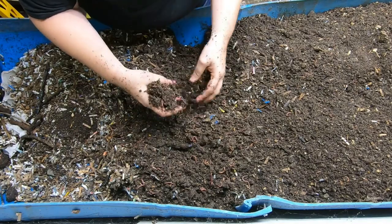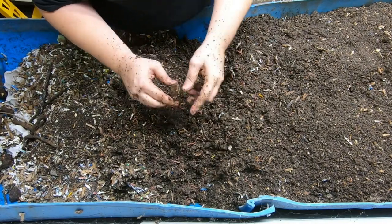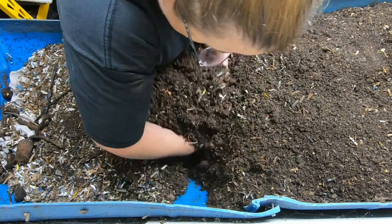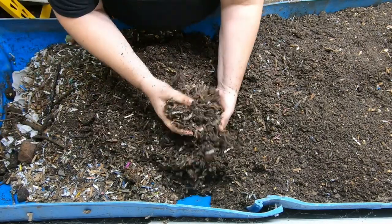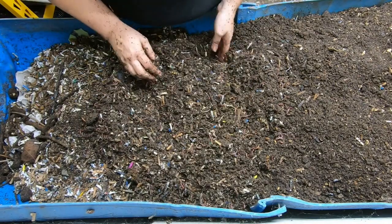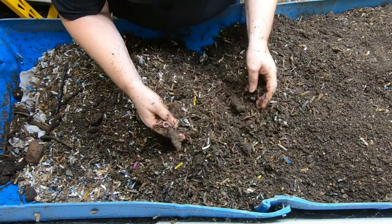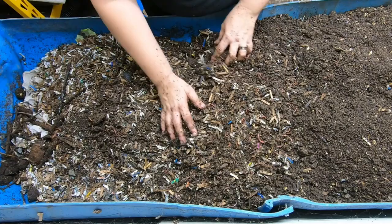The moisture is much higher here and the food content is higher — this is where the party is at. One of the things I love about this bin is I can totally literally get into it. It doesn't look like they got into that mango yet. There's a certain therapy in being able to dig in the dirt. I don't have to think about things much — I can just come in here and work on the bins and let my mind go.